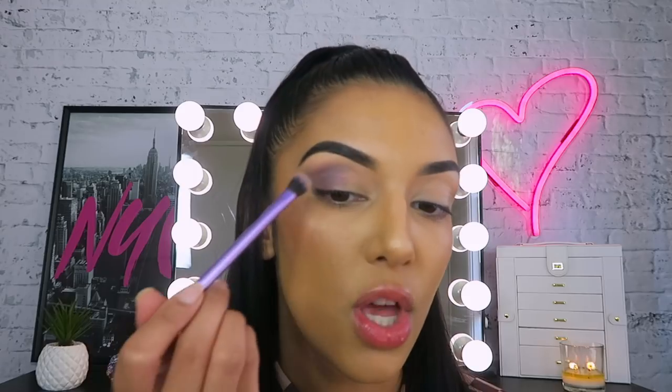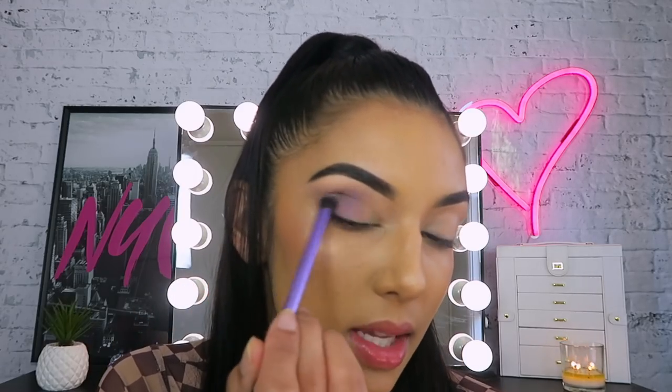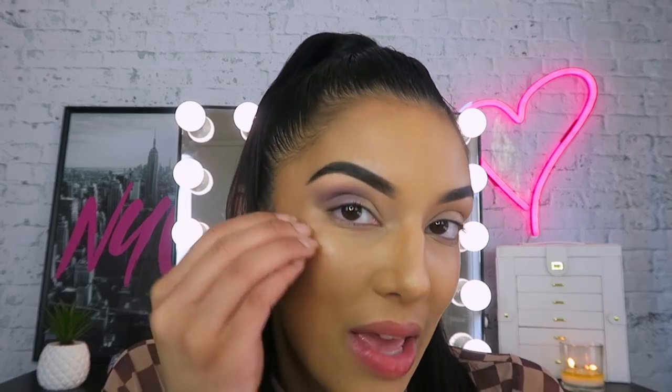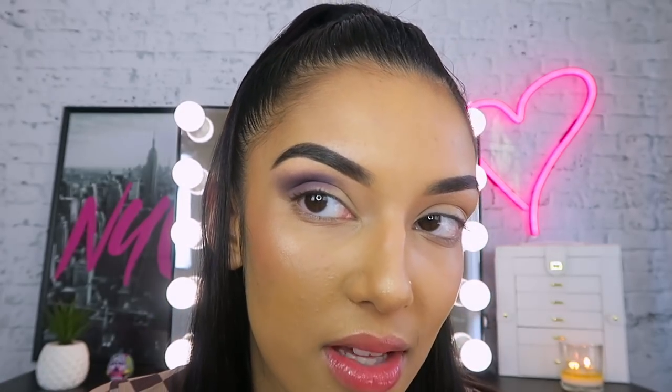When it comes to the outer corner, there are two things you really want to focus on. You want to make sure that your brush is sort of hugging your brow bone. And you also want to make sure that you're using quite light strokes because you just want a nice blend — you don't really want the color to pack on too heavy on the outer corner, otherwise it's just going to look like you have a black eye. Now you can really start to see a little bit of definition coming right above your crease, with colors softly blending into each other.